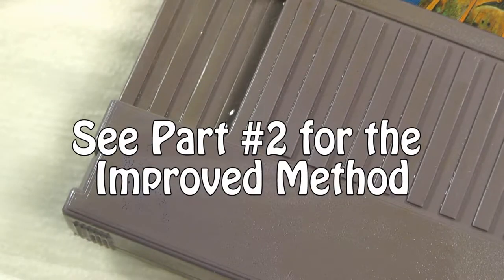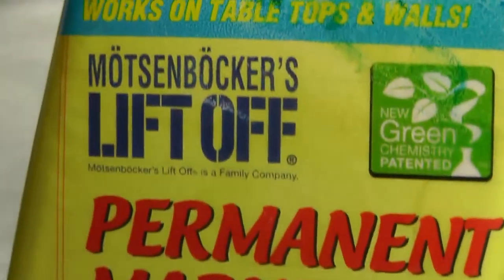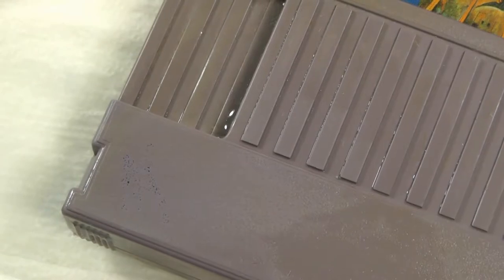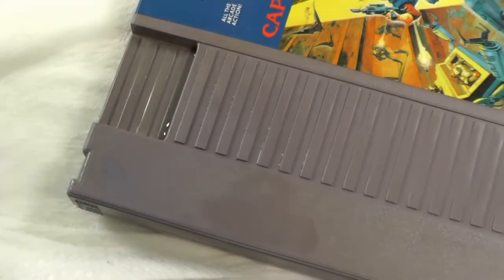Please post in your comments any other tips for getting these off. Check my Hot Wheels video for this permanent marker ink lift-off remover. Thank you for watching and be sure to subscribe for more of my Nintendo videos.